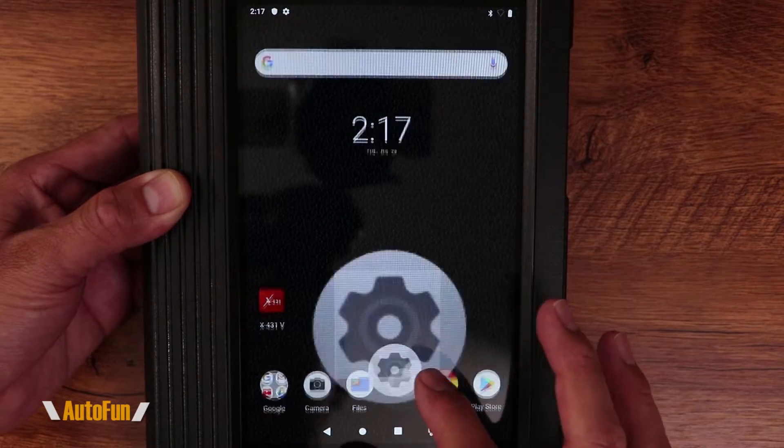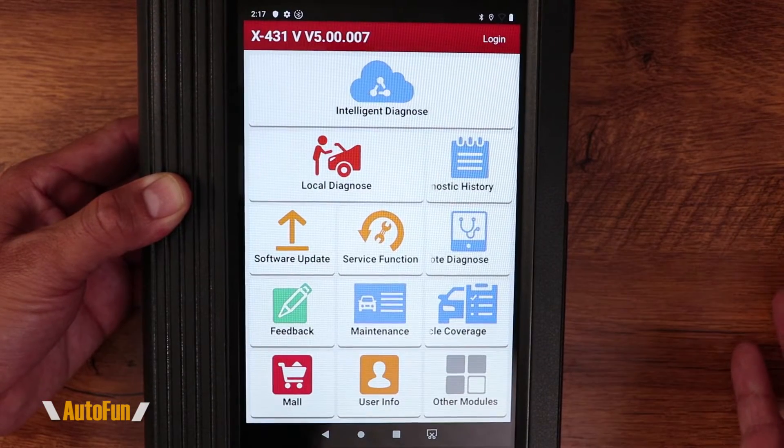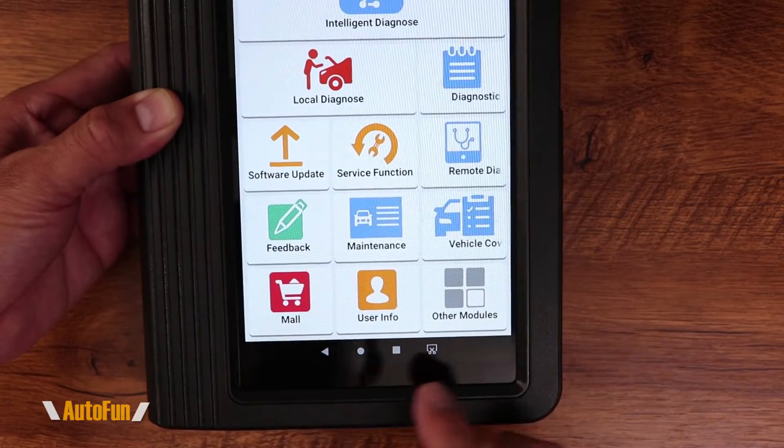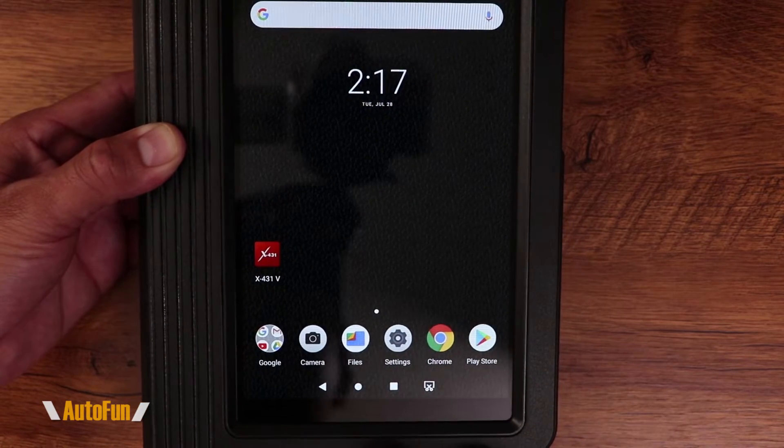I'm going to go to the settings menu. There it is — the software is starting up X431. If this happens while you were in the middle of doing something, not a problem: on the bottom we can return to the first screen by pressing the little circle, and we're back on the first screen.